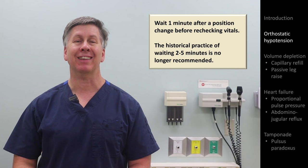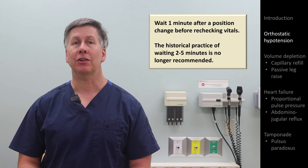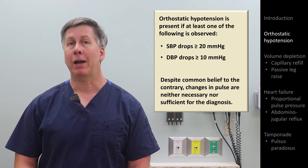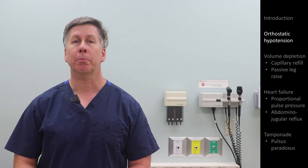Historically, examiners might also have waited between 2 and 5 minutes between the position change and the pressure measurement. However, a recent robust study of over 11,000 people found that orthostatic hypotension identified at 1 minute or more quickly was more associated with syncope, falls, and death, as compared to longer intervals. If the patient's heart rate increases by 30 beats or more without a concurrent drop in blood pressure, that's suggestive of a condition called postural orthostatic tachycardia syndrome, or POTS.